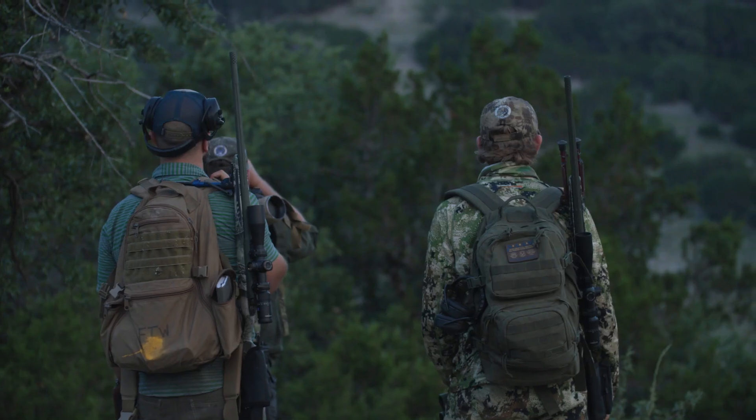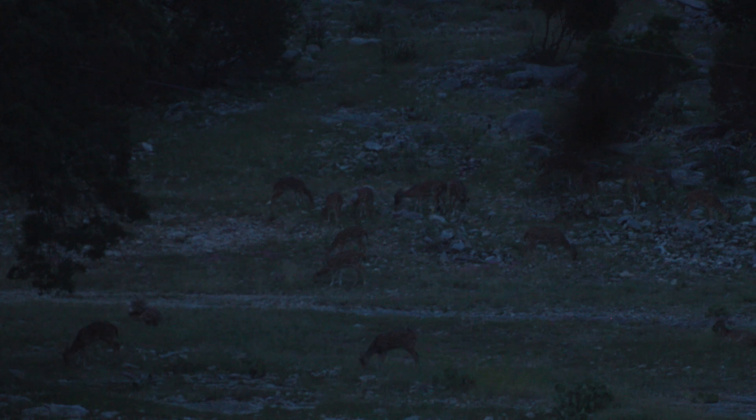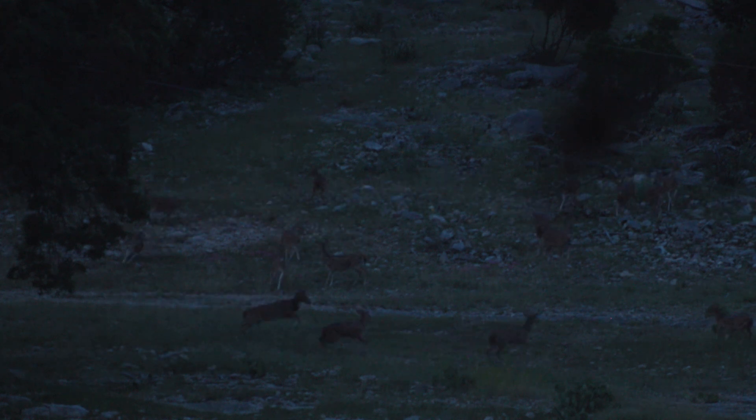Now, a lot of hunts end positively in the very last hour of the very last day. That's just the way it is. If you keep working all the way through, again, you make your own luck.